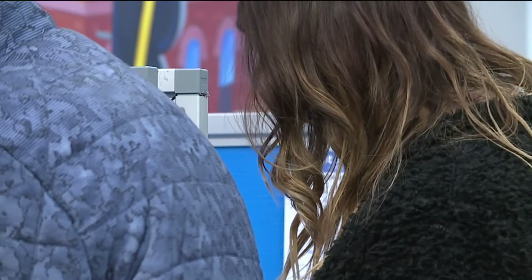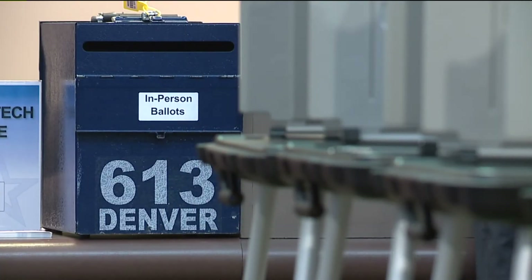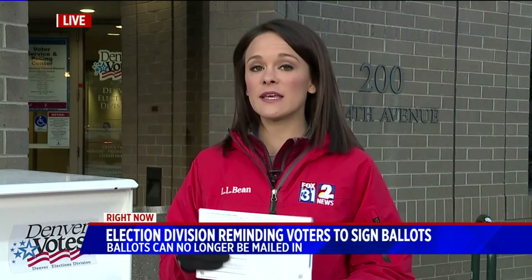If you are one of those who forgot, they will try over the next eight days to reach you by email, by phone, and by mail to get you that information.